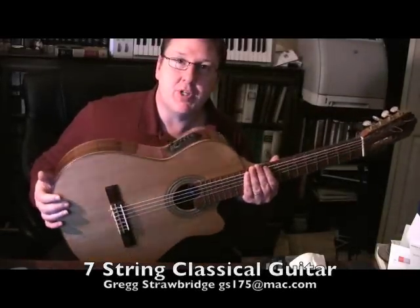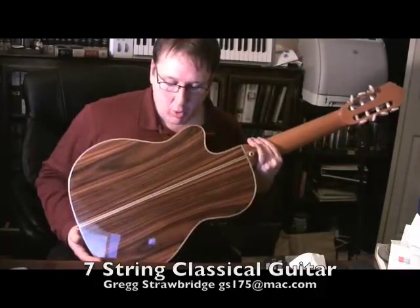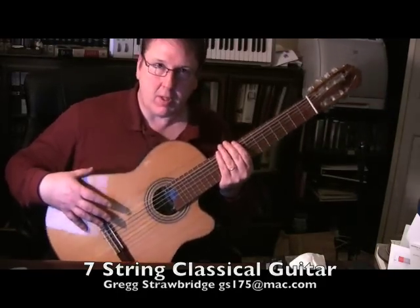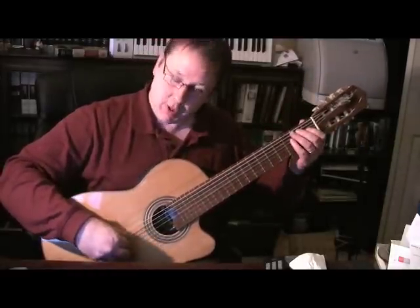This is my 7-string Giannini classical guitar. It has a nice cocobolo back and sides — it's a Brazilian guitar. I replaced the pickup in it. It sounds much better plugged in, but acoustically it sounds pretty good too. It has a low B string.